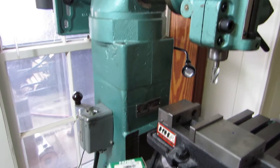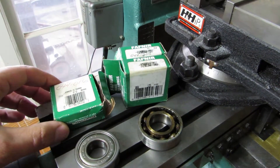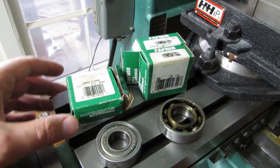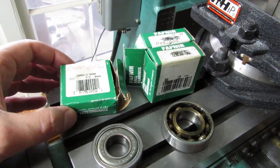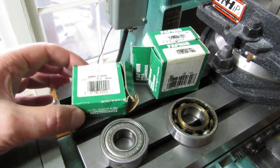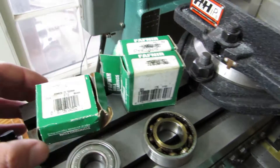I did replace all the bearings in the spindle. If you're ever having to replace the bearings in the Clausing 8520, I was told that these were actually the only set remaining — the last new old stock set. So this is the end bearing, that's just the top bearing, and then these are the angular contact bearings.